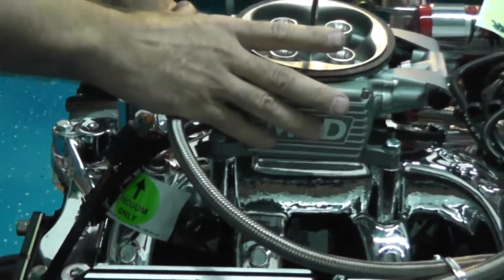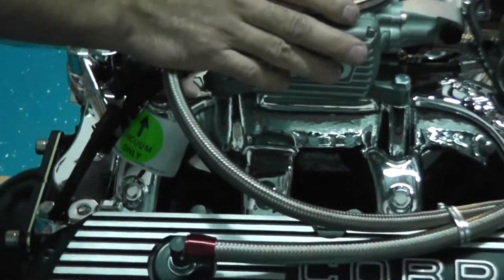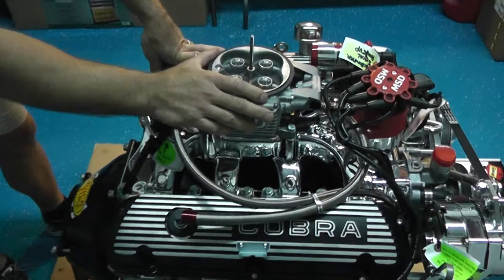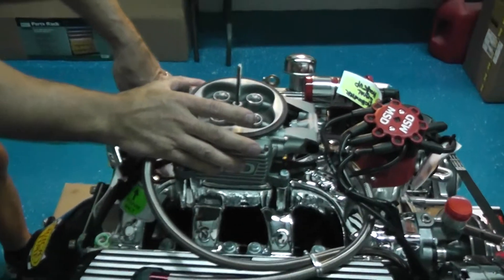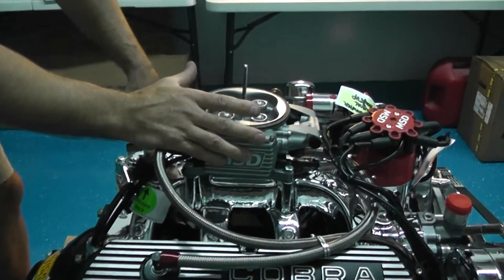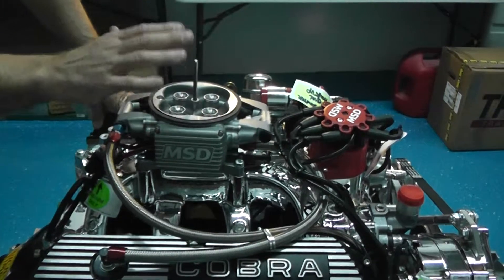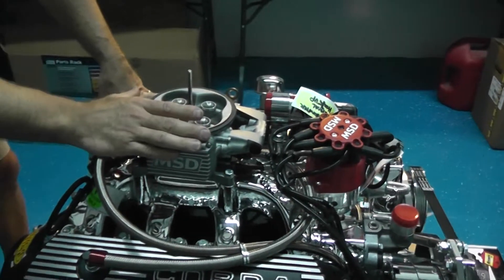The advantages of fuel injection: one would be that adaptability. It's always going to give you that perfect air fuel mixture. It's going to be able to give you instant throttle response — there's going to be no bogging involved. Any time you're driving up high elevations or at sea level, it's going to change the fuel mixture exactly where it needs to be. So that's the advantage of fuel injection.